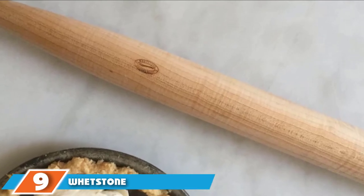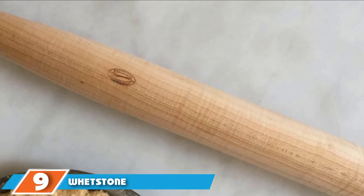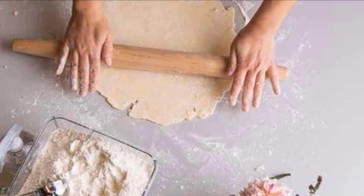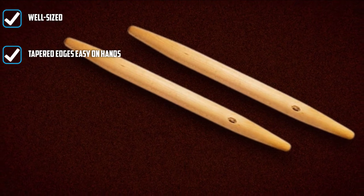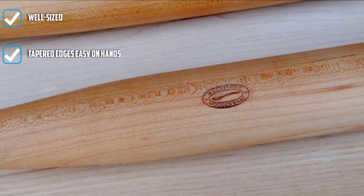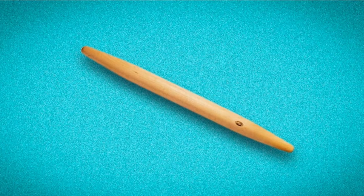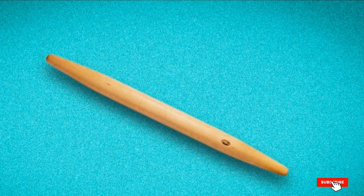Next at number 9, we have the Whetstone Wooden Wear 23 French Rolling Pin. While I love the size and tapered edges of this pin, I felt I did not have the skill to wield it effectively. Despite years of practice rolling out dough, I found it tricky to achieve an even thickness. The tapered edges of this pin essentially act as handles, but also end up distributing pressure in a way you may not have intended. So while this pin was a close runner-up, I wouldn't recommend it to those who aren't ready to invest some serious time in learning how to master its ways.